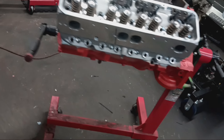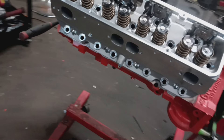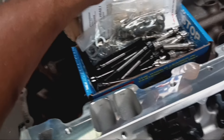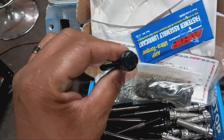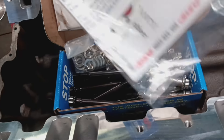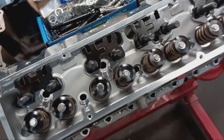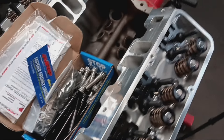We got one cylinder head on. We're going to go ahead and get our ARP bolts ready and get these torqued down. For our head bolt fasteners, we're running the ARP stainless steel bolt set — the outer bolts are stainless steel, the inner ones are black oxidized bolts. These are 180,000 tensile strength. Once the heads are on, we'll get them torqued down and then get our camshaft installed.